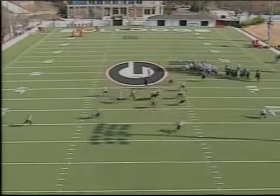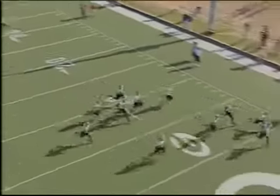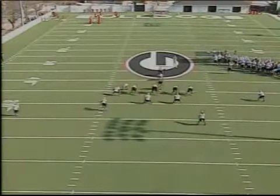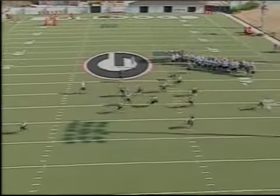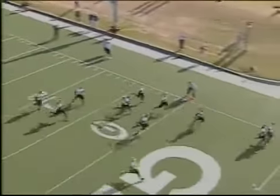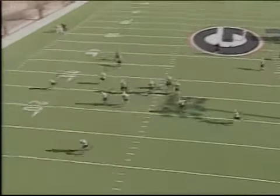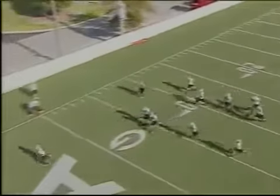This is really the one drill that we sell our kids on. You don't need talent. You don't need skill. We just really want them to give great effort and run as hard as they can through the end zone and give it their best effort.